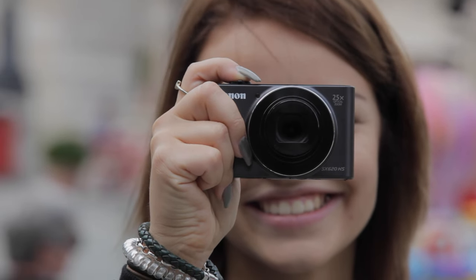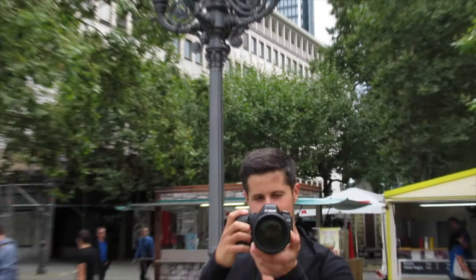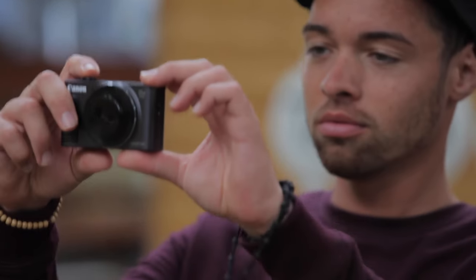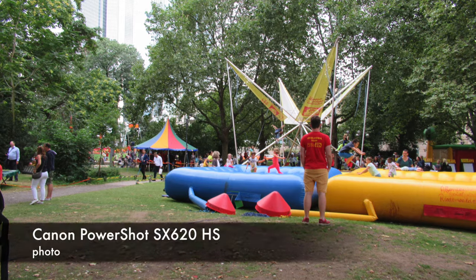If you see something instantly and you need to take that photo, not an issue with the SX620HS. From turning on the camera to the final photo takes around 2 seconds.